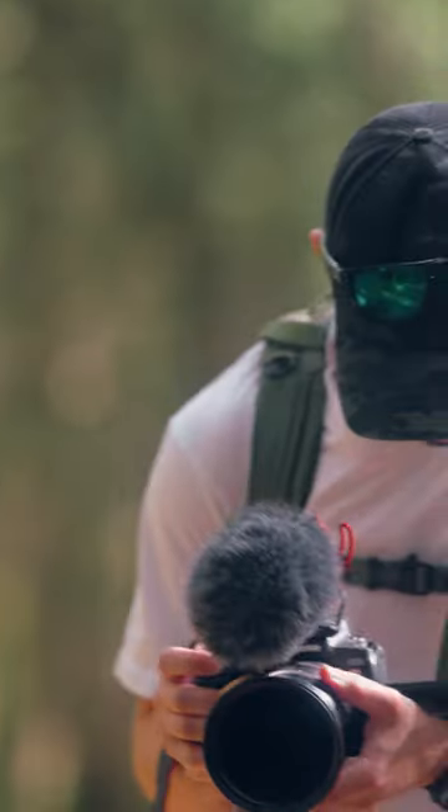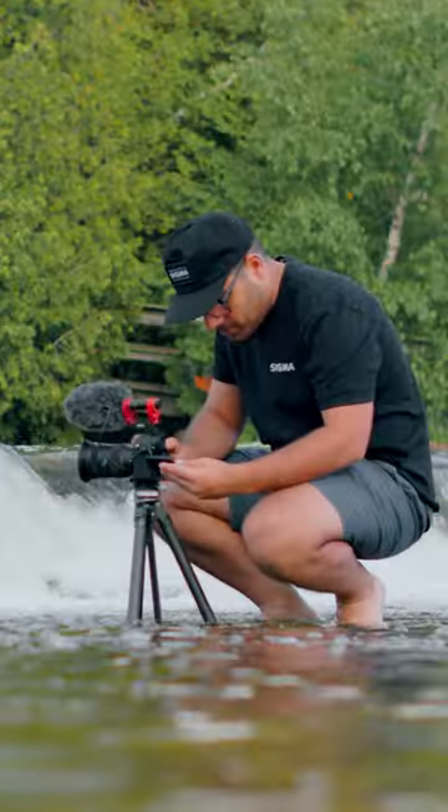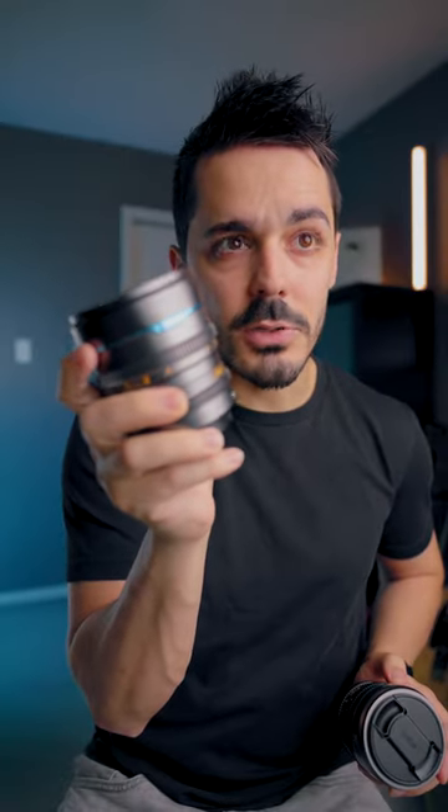I don't know if it's just mine because these are sample pre-production models, but I did notice a difference in the stiffness of the focus ring. For example, on the 55 it's a little bit stiffer, and on the 35 it's a little bit looser — I don't know if that's because I used the 35 more. That might just be a pre-production thing; hopefully they fix it in the final lenses.